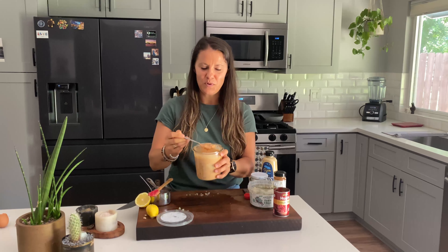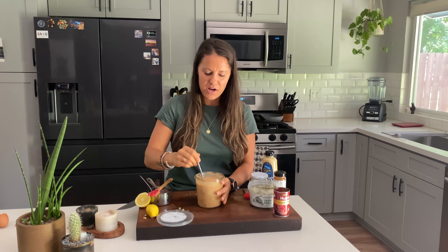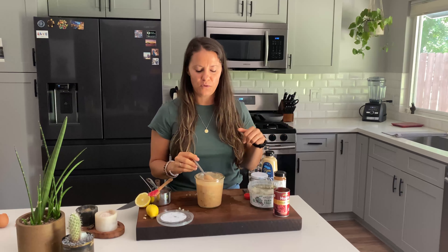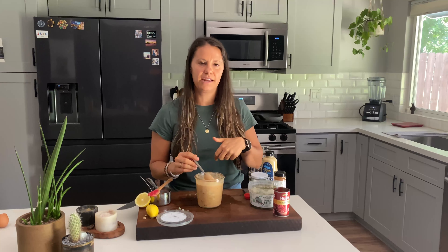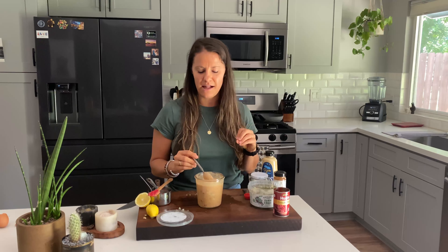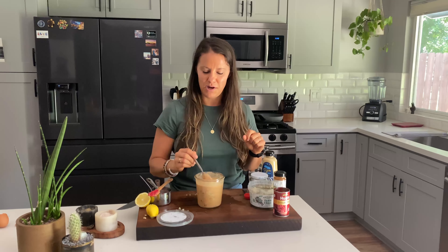Now we just want to mix it up until it is well combined. So we have our finished product — it's all combined, it's nice and creamy. I love using this as a dip for fries, a dip for veggies, or as a salad dressing. We love putting it on burger salads — I'll link that below. I promise this will be your new favorite sauce recipe. If you give it a try, let me know, and check out more recipes on Eat The Gains.